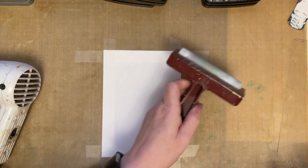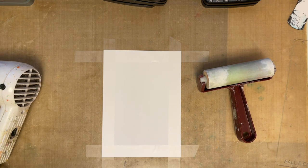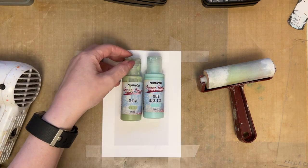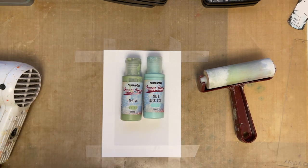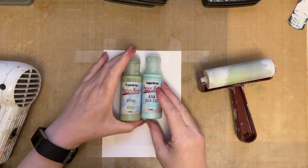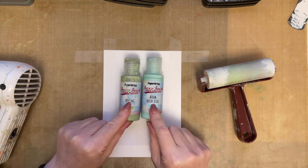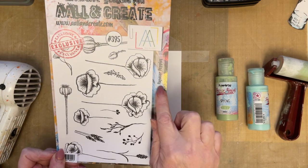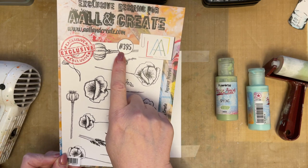I want a couple of colors that are not too dark, so I'm looking for some green colors. I'm going to go for Aqua Duck Egg and Spring — which is just what I'm looking forward to now, spring, really looking forward to it just so I can get out in the garden. So I'm going to use Spring Fresco Finish paints by PaperArtsy and Aqua Duck Egg. I've got my brayer, and I've had a request to use this stamp set: Poppies Papaver Poppies, it's hash 395.